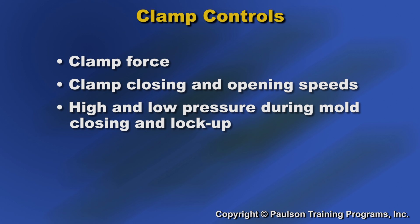The clamp system has its own set of adjustments to control the clamp force, the clamp closing and opening speeds, and the high and low pressure during mold closing and lock-up.